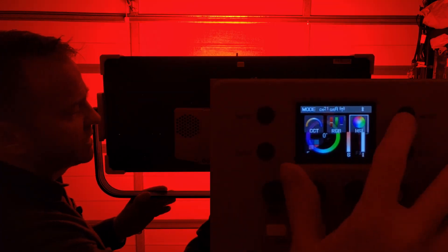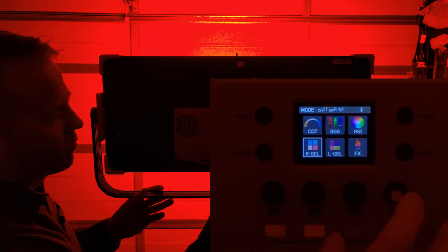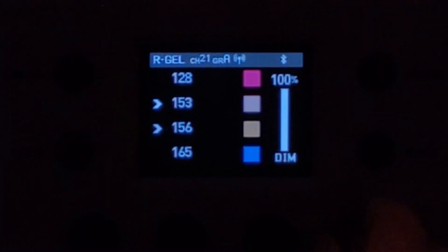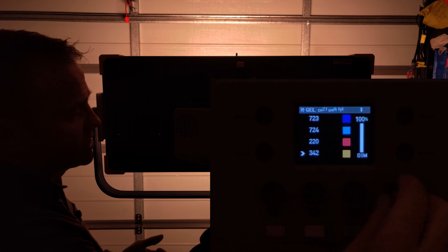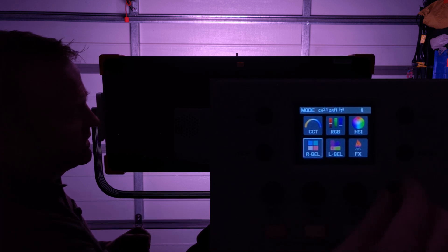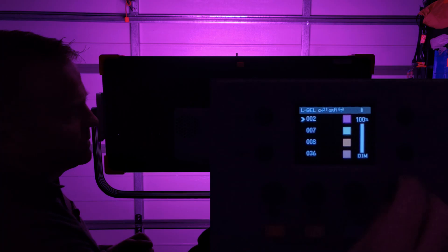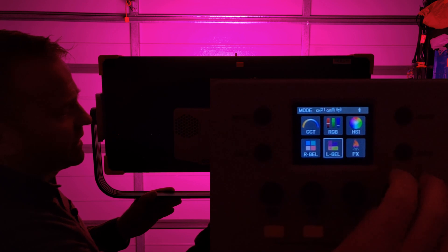The next section in the menu is gel libraries. The first is Rosco gels, listed by swatch book numbers — no names, so you might need a swatch book. There are only about 20 gels in that menu. The Lee gel menu is the same: swatch book numbers, only about 20 or so gels.